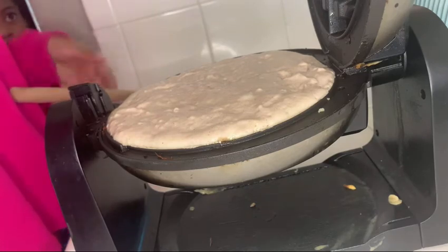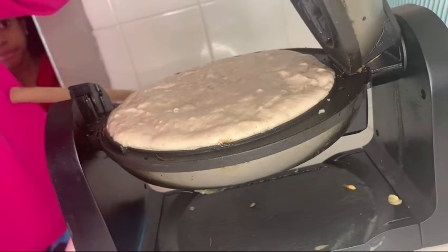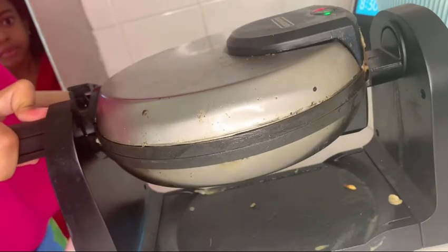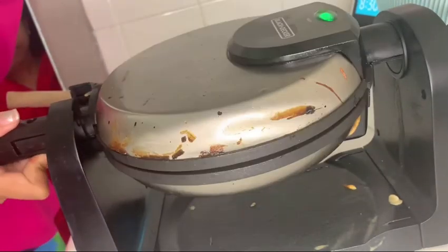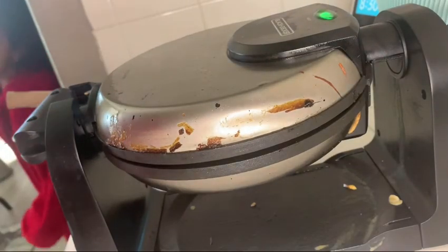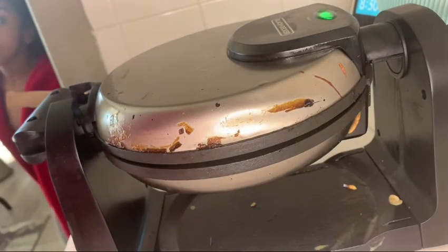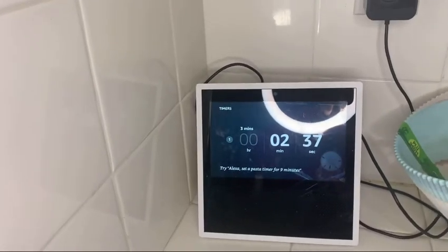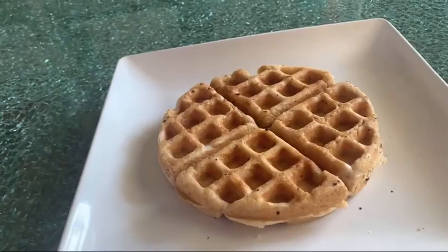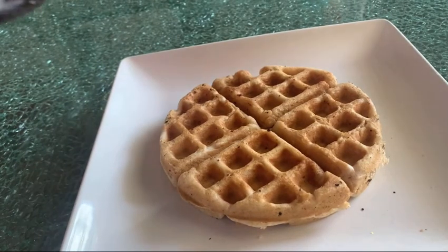Now that I've completely smeared the batter in a complete circle, I'm going to close the lid and twist it. This depends on your waffle maker — mine requires you to twist and hold it. I like to put my waffles in for two to three minutes, and they come out looking like this.